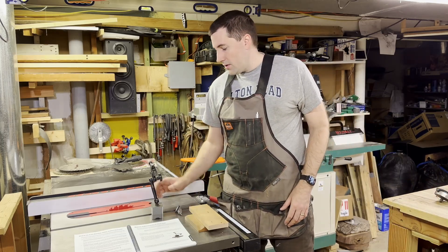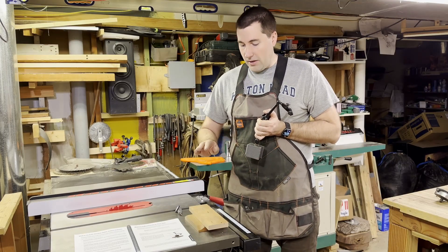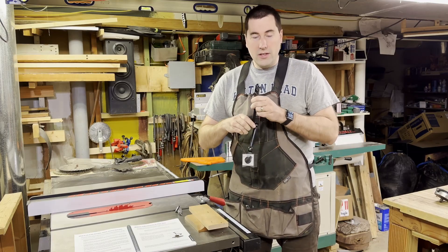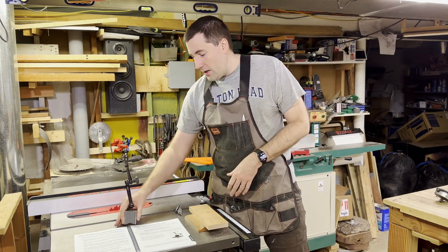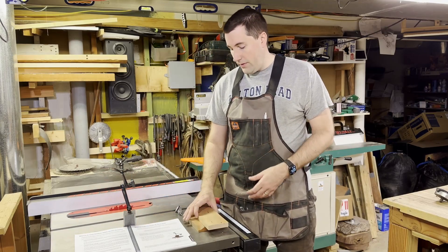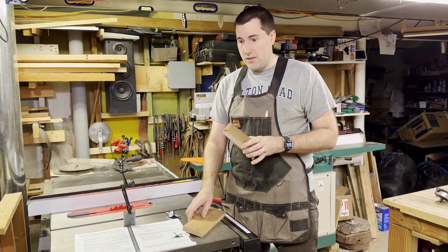You also need some way to hold the indicator. I've got an adjustable mag base here — I'm going to take the magnet base off and mount it directly into the wood. This one is infinitely adjustable, super convenient, and has a micro-adjust feature. Then we need a way to slide that in the miter slot itself, so we're going to do that with a piece of wood that fits in there nicely, and then another piece to serve as the base that everything mounts to.